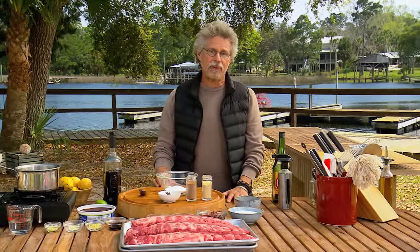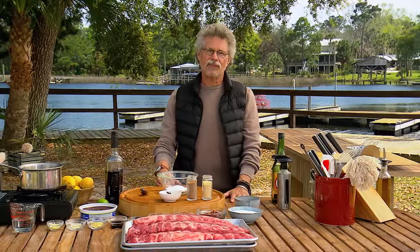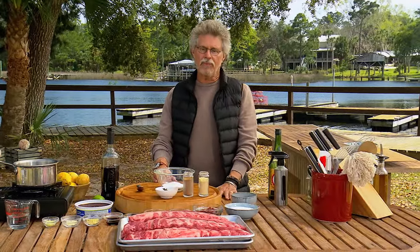Smoky ribs with sweet barbecue sauce are a constant on any barbecue planet. Our Chino Latino version features a Chinese spice rub, Japanese sake spray, and sweet Caribbean guava barbecue sauce.